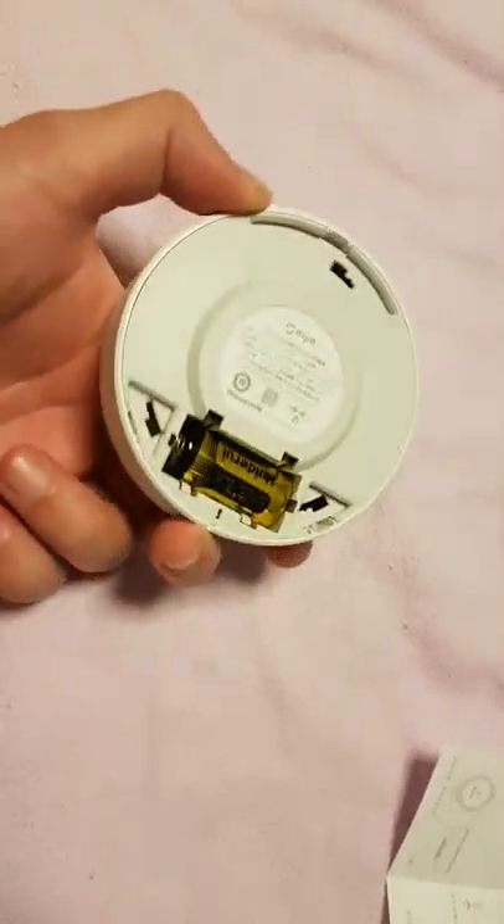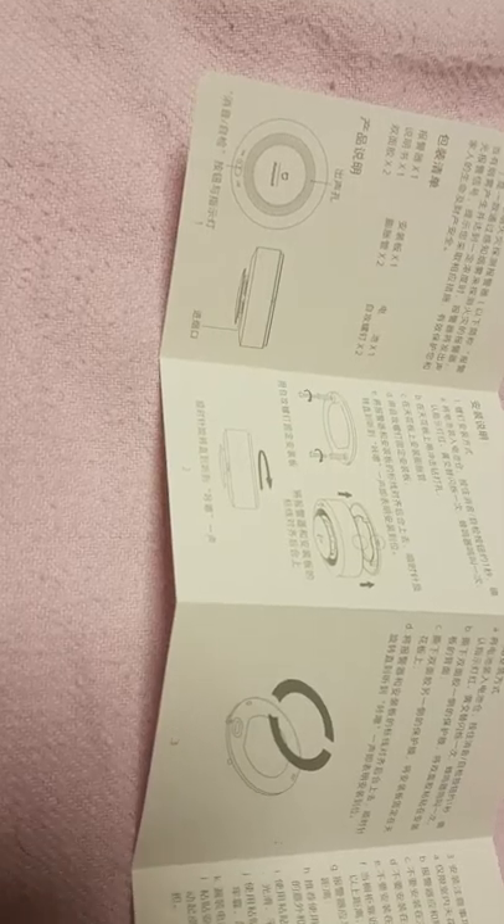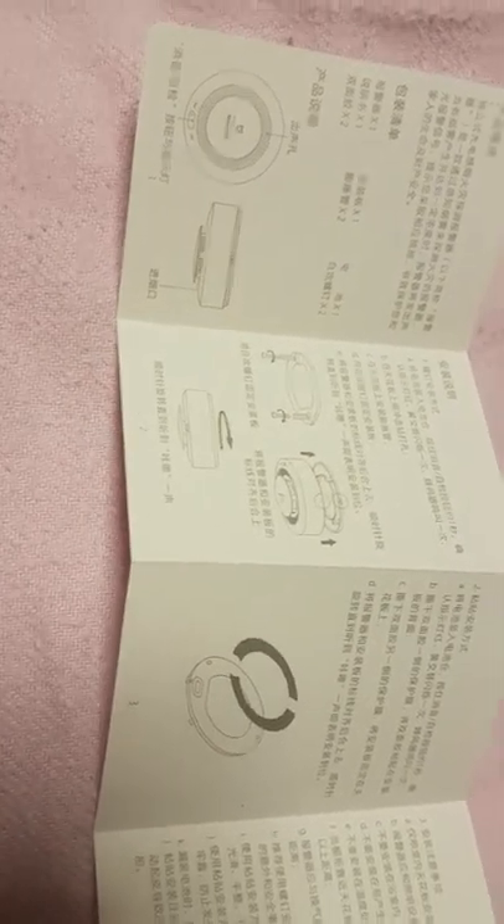You need the gateway in order to use this device - it is a Zigbee device. It comes with a manual with some pictures that are pretty easy to understand, but the rest of the manual is gibberish to me as I don't read Chinese. Xiaomi is not very good at including anything other than Chinese in their manuals.